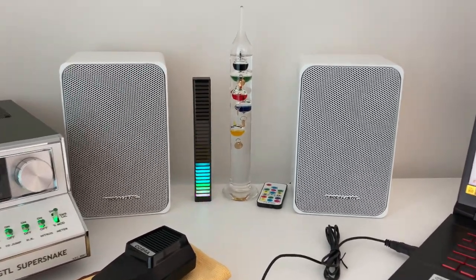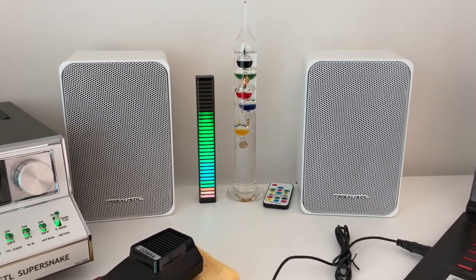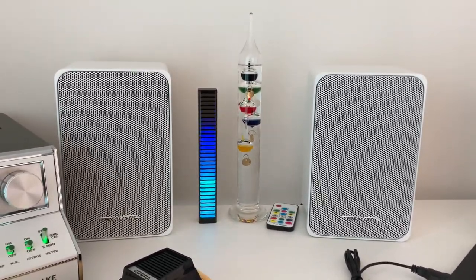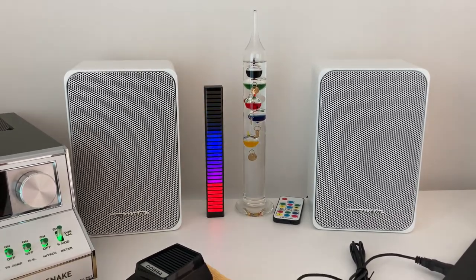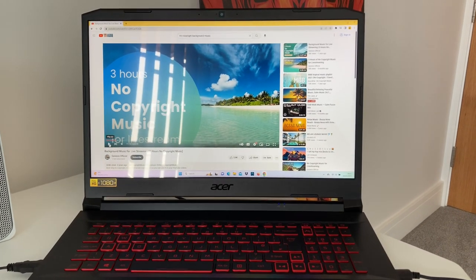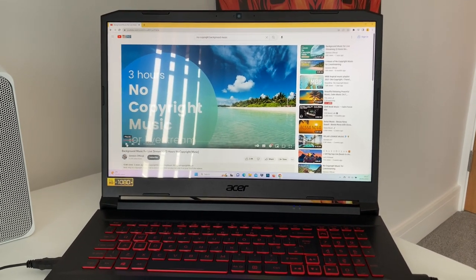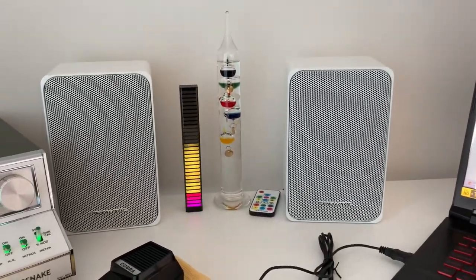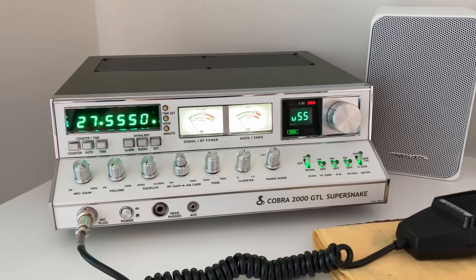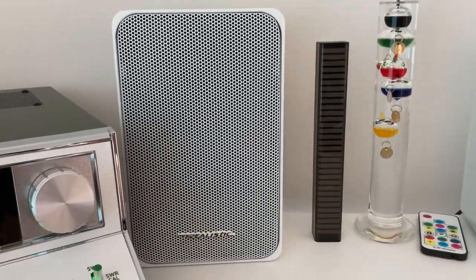Hi everybody on the channel, I hope everybody's well and had a good Easter break. Today I'm doing a short, very quick review on these bookshelf speakers, which are the Realistic Minimus 77 in white. I have this doubled up to use on the laptop as well, streaming music via a little tiny amp just under the desk via Bluetooth, but also for the Cobra 2000 Super Snake as the main speakers for receive.